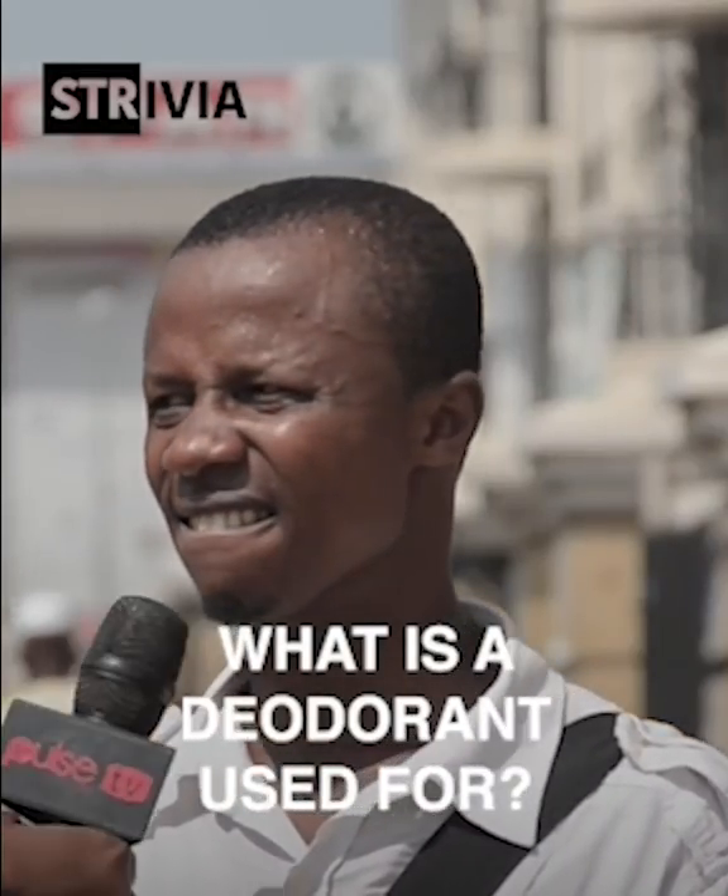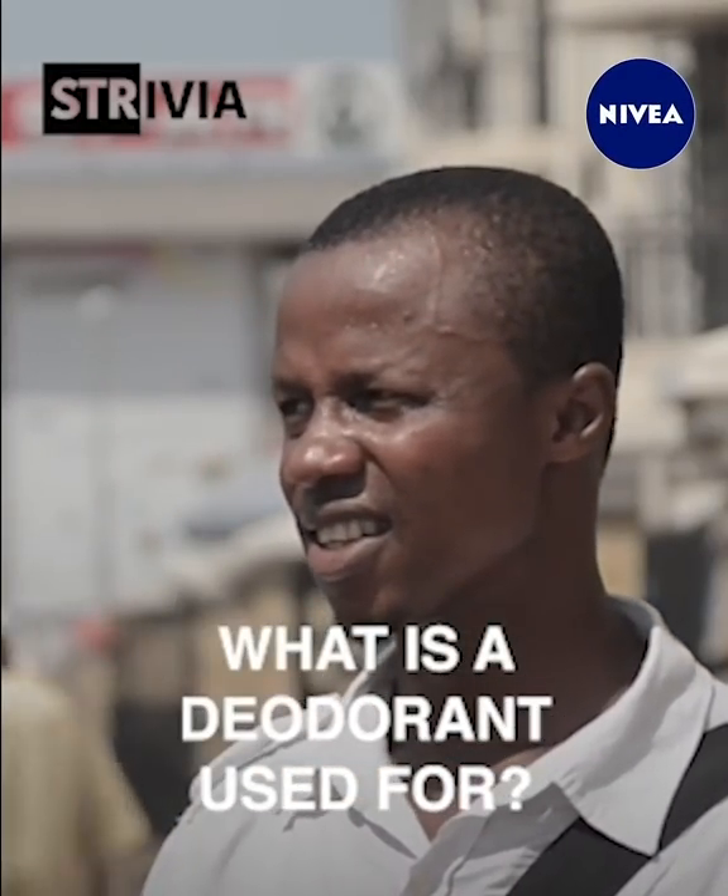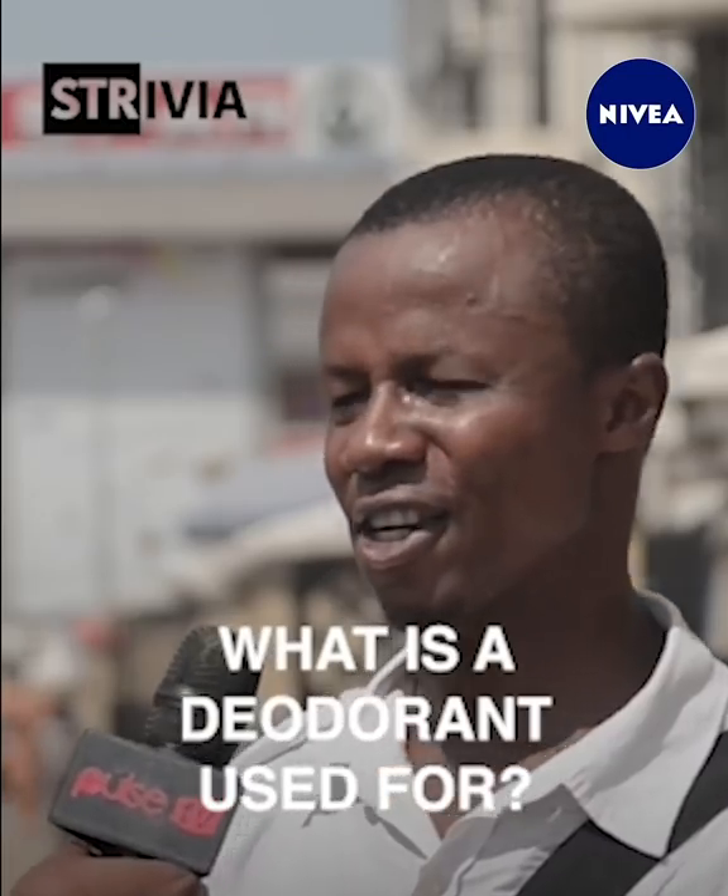What's a geodorant? You use it for what? A geodorant? I don't know, I don't know. You've never heard of geodorant? Okay.